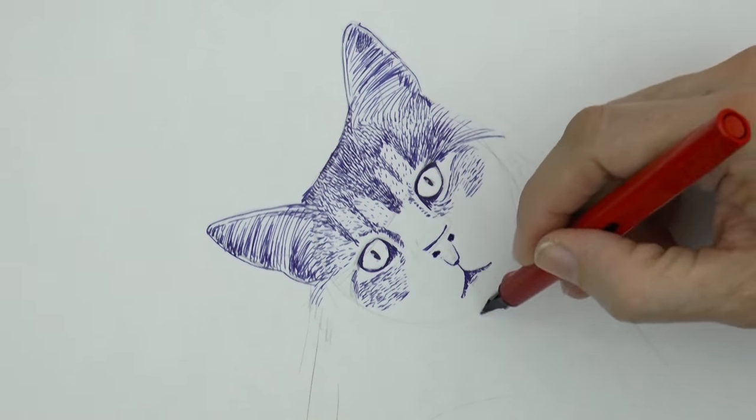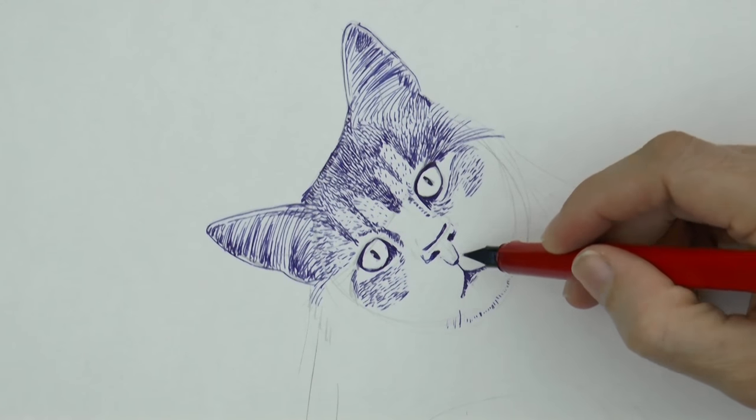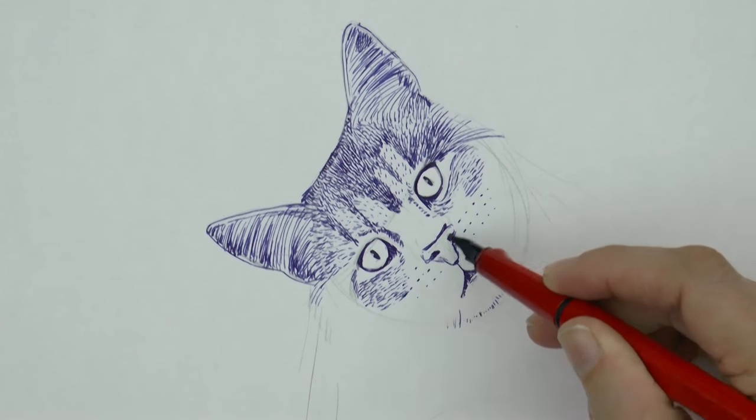The nose connects to the mouth with a little line that divides the lips or cheeks or something. These little dots are from where the whiskers grow.